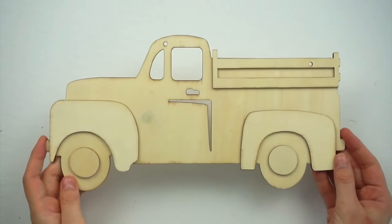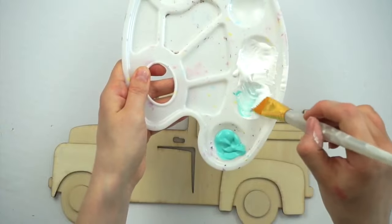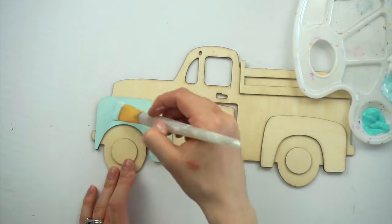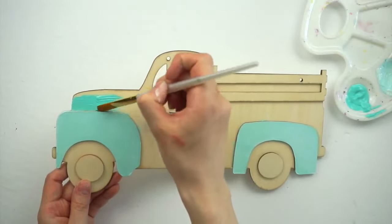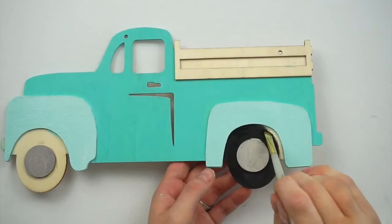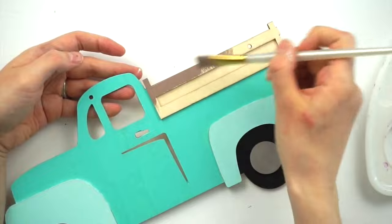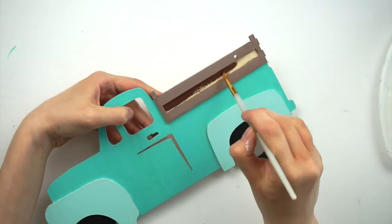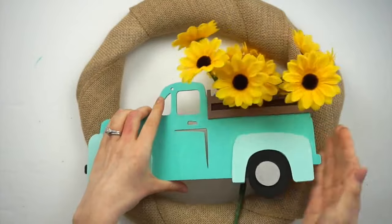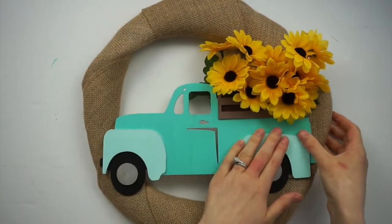I got this wooden truck at Dollar Tree and I'm going to be painting it using this green paint from Walmart. I also mixed some white acrylic paint in with the green to make a lighter green color, because I'll be painting some parts of the truck with the lighter color and some parts with the darker color. Going in with the darker green and painting all the main parts of the truck. Now I'm painting the center of the wheels with this silver gray color, then painting the tires black. For the back of the truck I'm using burnt umber mixed with some white acrylic paint. Then I'm now arranging the truck on the wreath along with the flowers to see whereabouts I want it to go, and now I'm gluing all the flowers to the back of the truck then gluing the truck down onto the wreath.